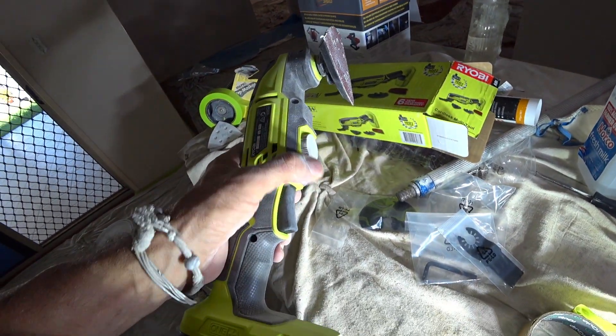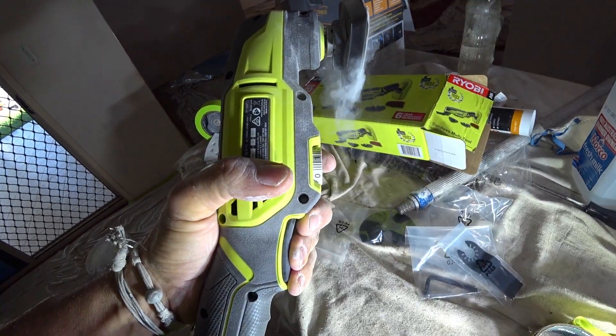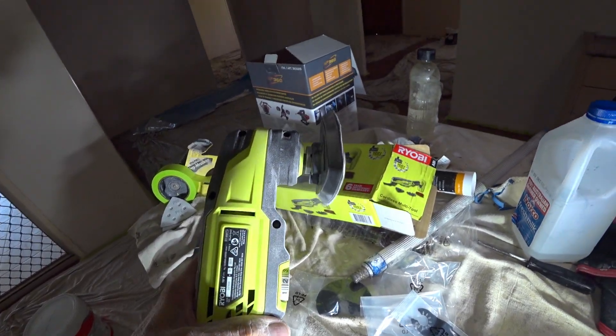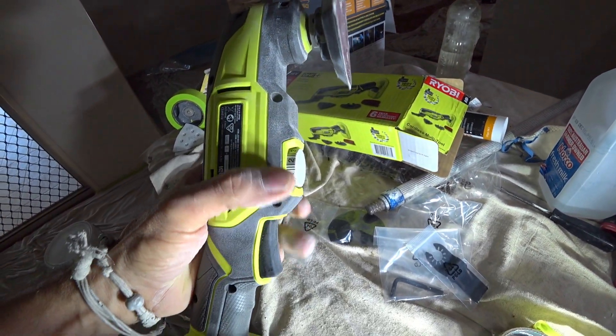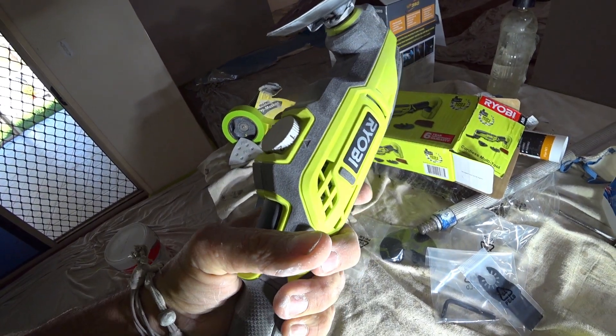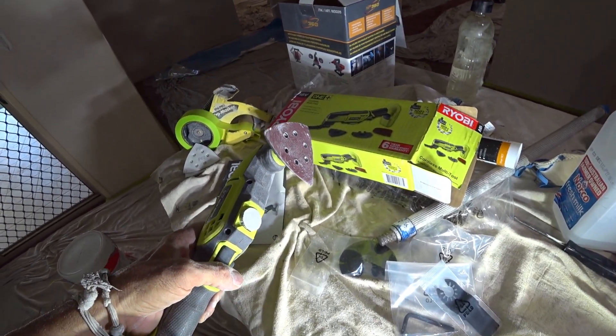Now it has a variable speed, which is here. So that's full bore. We can turn it down — it is pretty good. See, it's a soft start, not going to rip into the thing.